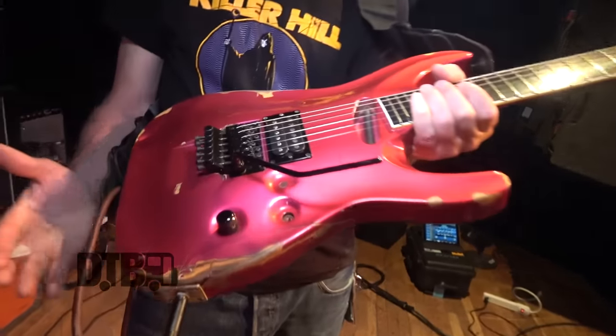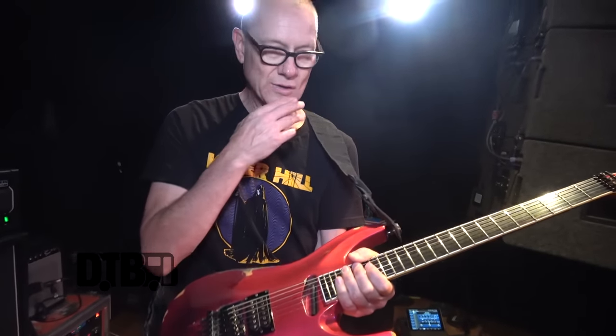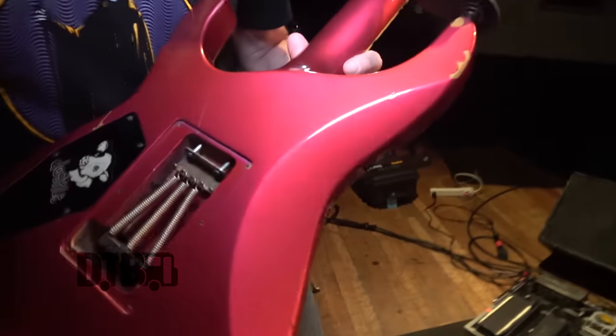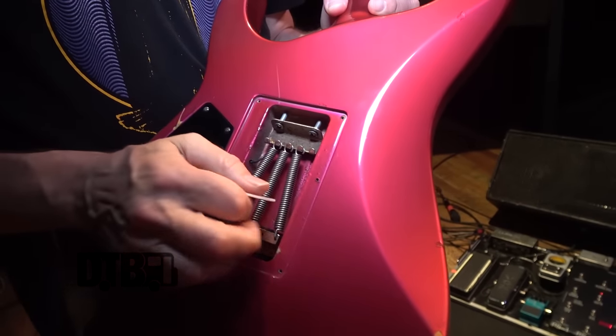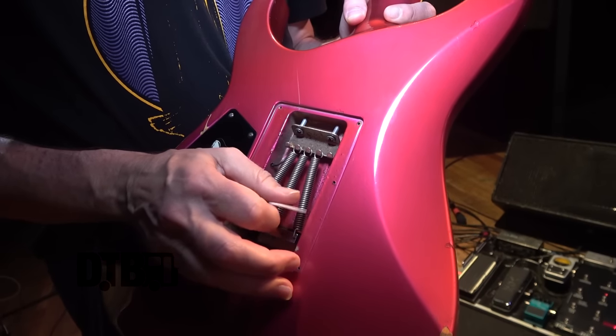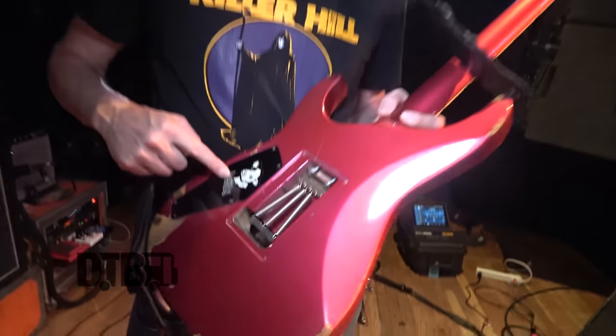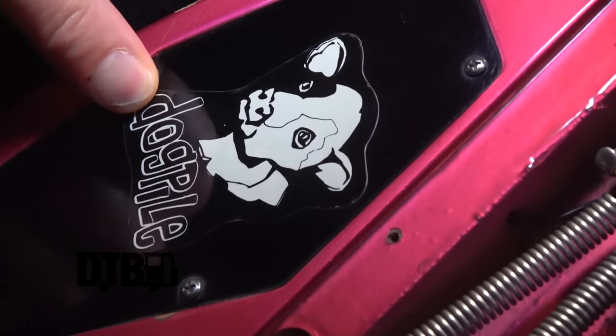Floyd Rose, obviously, which is an amazing tremolo system if you've used them — the locking trem up here. I removed the back plates on my guitars so I can do some of my Casper Broetzmann feedback things with the springs. It sounds really cool — I'll spare you right now because it's loud. It has this original Dogpile sticker still on here from our buddy Tom who had this clothing company a million years ago that gave us a lot of stuff.